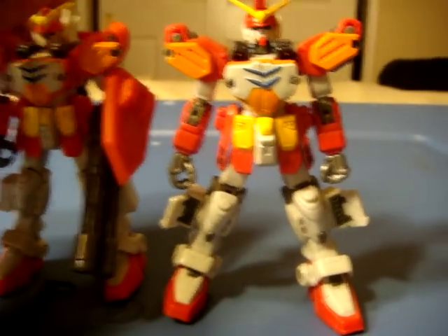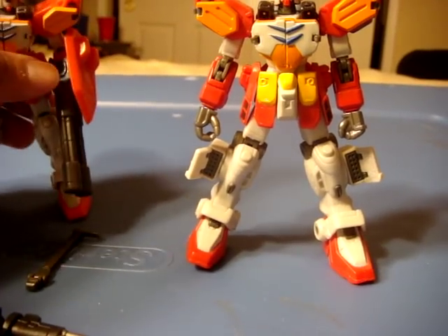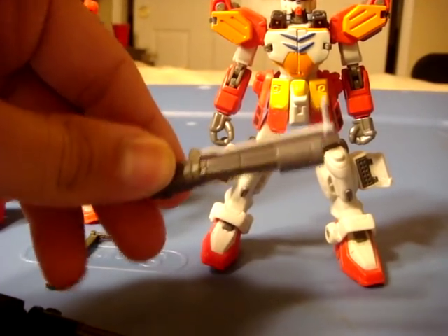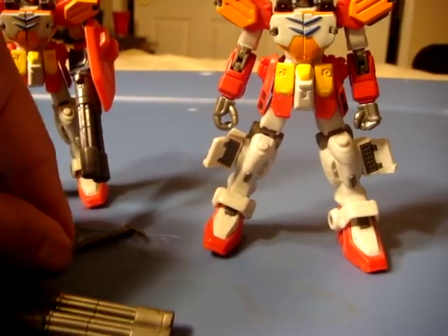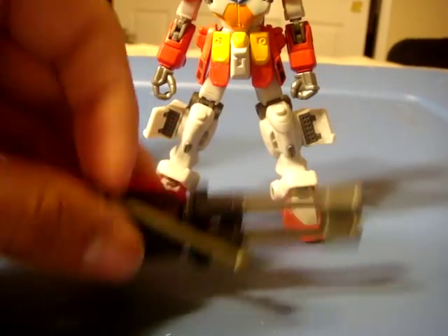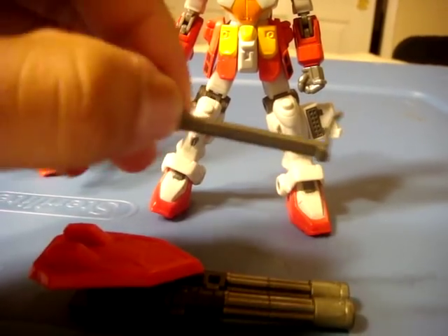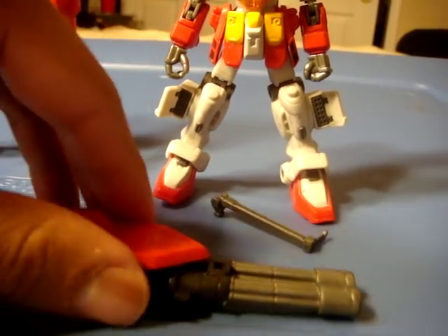It also came with another closed fist and a single barrel Gatling gun, but as I said, I got this loose and it didn't come with that. The double barrel also comes with a handle, as does the single barrel, but I take mine off because it actually looks weird.